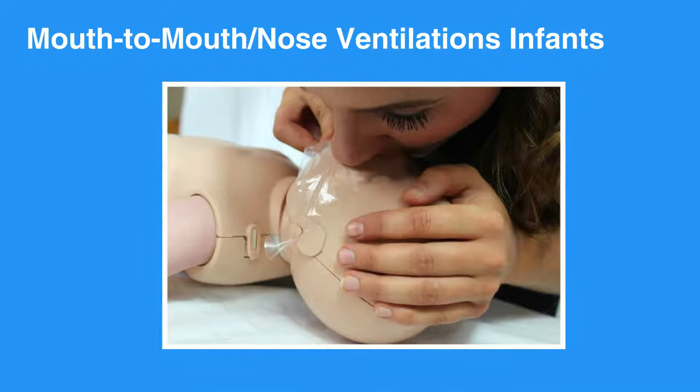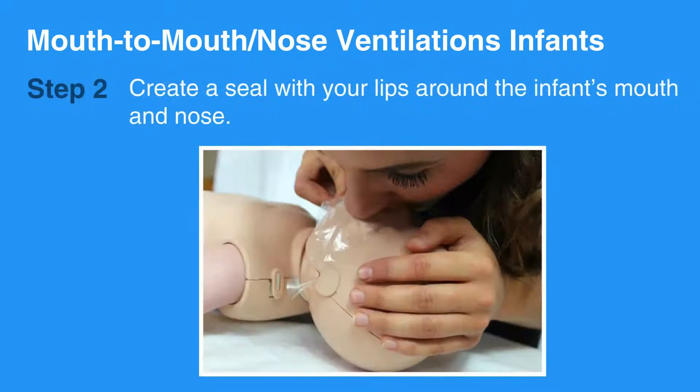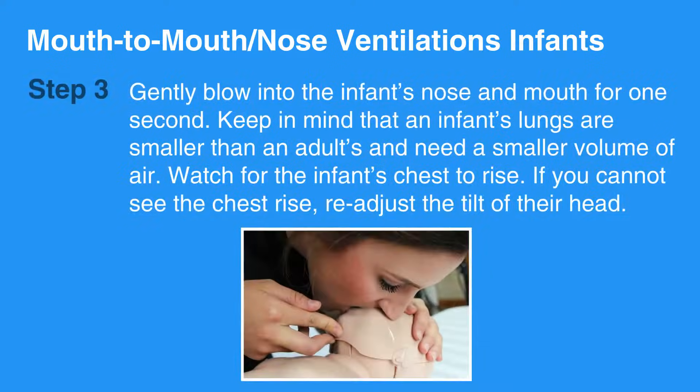Now let's review the mouth-to-mouth nose ventilation for infants. First, open the infant's airway using the head-tilt-chin-lift maneuver. Be sure not to hyper-extend the neck — aim for a neutral position. Then create a seal with your lips around the infant's mouth and nose. Gently blow into the infant's nose and mouth for one second. Keep in mind that an infant's lungs are smaller than an adult's and need a smaller volume of air. Watch for the infant's chest to rise.